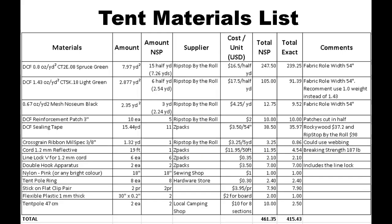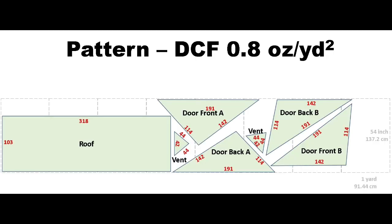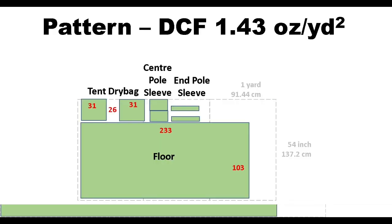This is the list of all the materials I used to make the tent — all the prices are in US dollars. The amounts will probably need someone with good math skills to check, because trying to calculate the area of irregular shapes is not easy. The total price is $415, which is $134 cheaper than any of the commercially available tents.